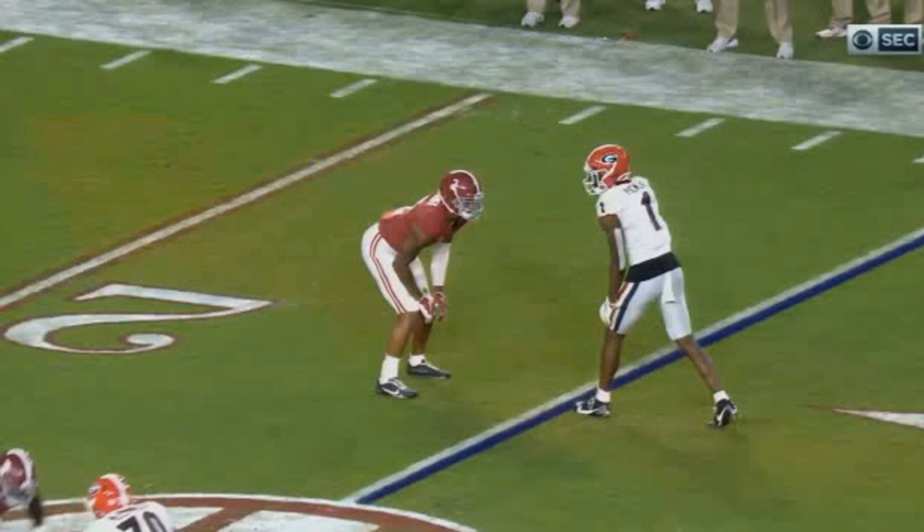This is our guy Patrick Surtain lined up with George Pickens, who's another phenomenal receiver in his sophomore year, very talented receiver. Patrick Surtain is probably going to be one of the top corners in next year's draft. Now, the first thing you always want to remember is positions of power. Patrick Surtain is lined up inside leverage, shaded to the inside. When you're inside leverage, the sideline is your best friend — my help right here.